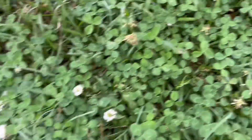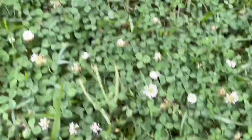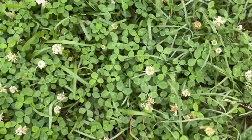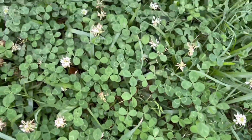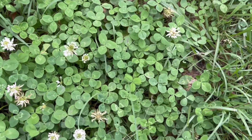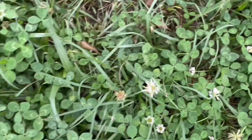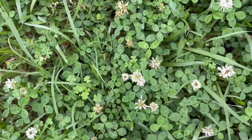Another thing that grows everywhere is clover — this is white clover. It's edible and you can use it as a salad. As you can see, this grows in most lawns pretty much everywhere. It's great to feed animals like rabbits or cattle, and it also boosts nitrogen in your soil.